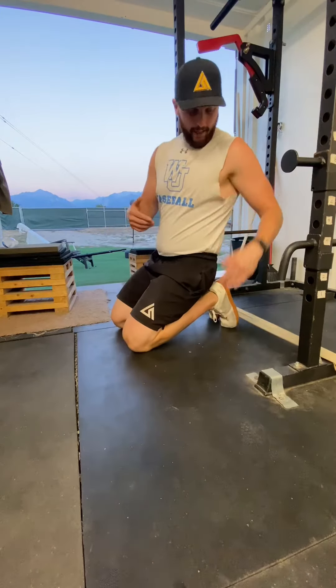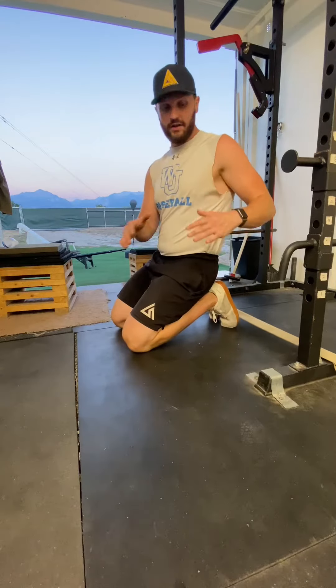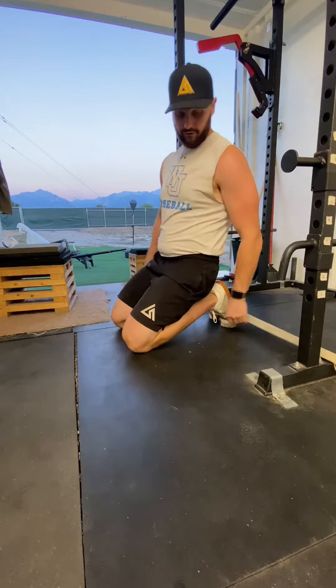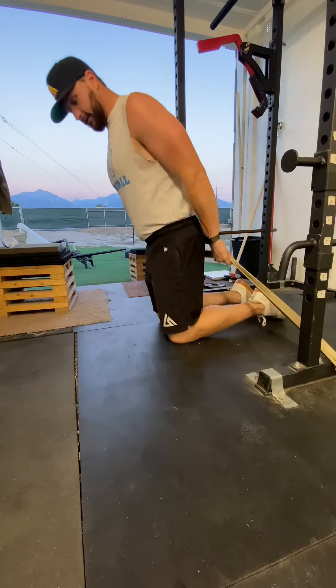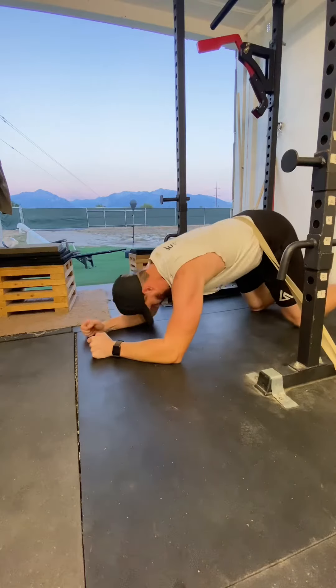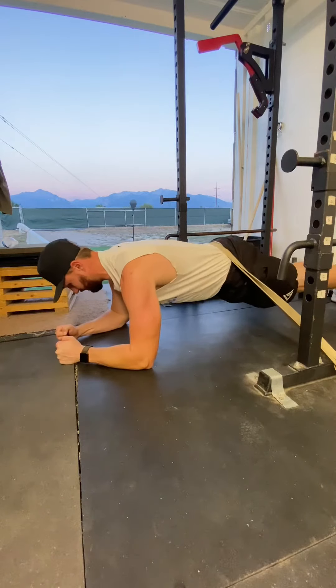I'm using quite a bit of weight here, but you don't need to use that much. Find anywhere that you can set up a band — even a light band is fine depending on your level of core strength. I'm just a little psychotic so I'm going to go a little heavier. Get it set up behind you, crawl it up under your low back, and then crawl in and assume the plank position.